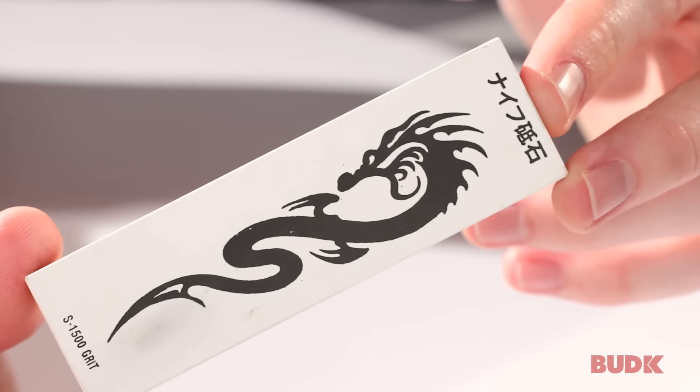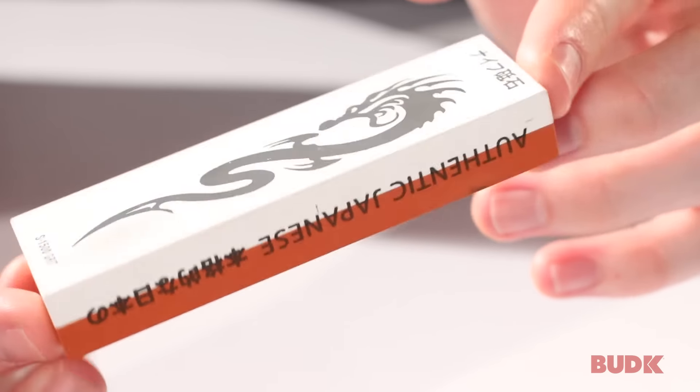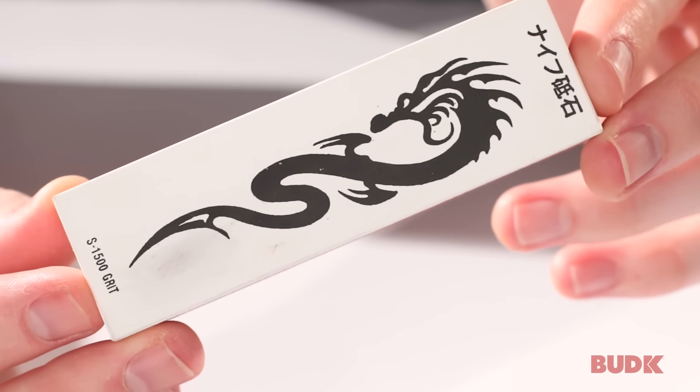It does have two grits. You start with the 1000 grit — the orange side here — and then you can polish it up and refine it with the 1500.